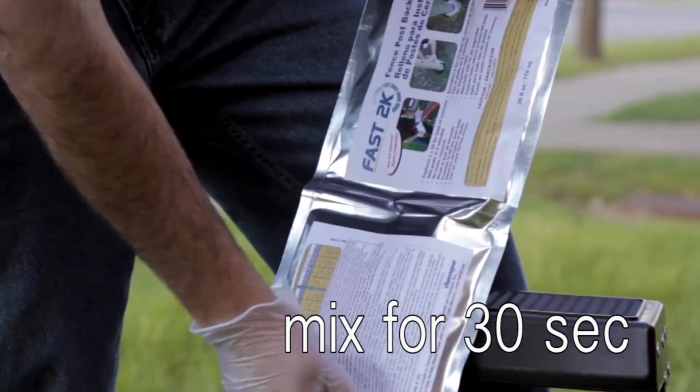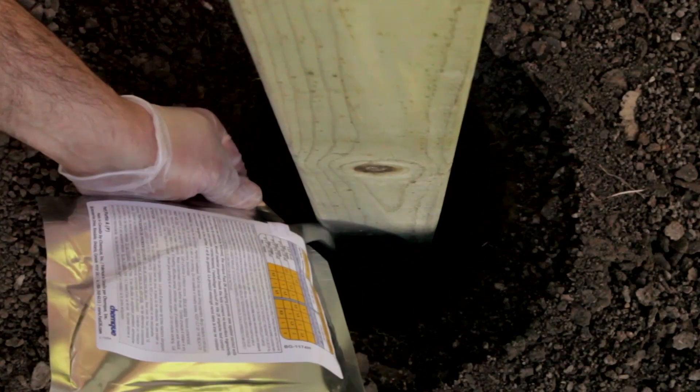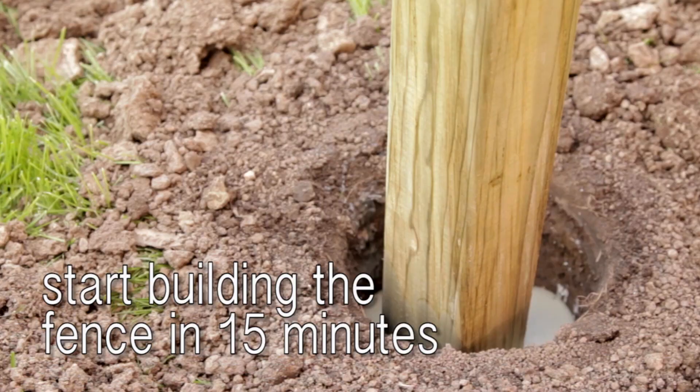Mix for 30 seconds by rubbing the bag. Simply cut and pour. Start building the fence in 15 minutes.